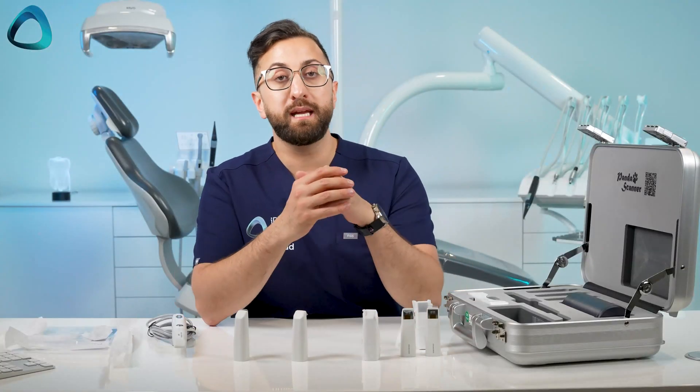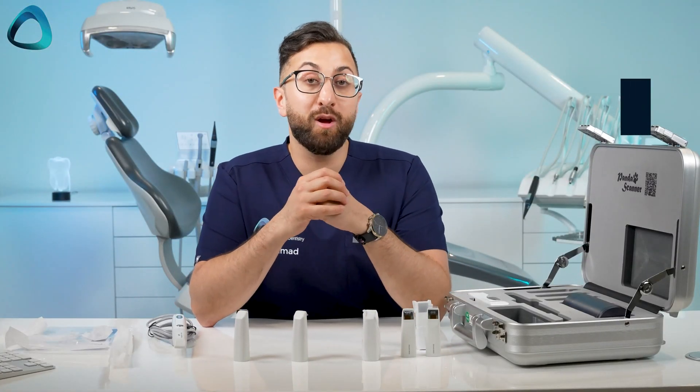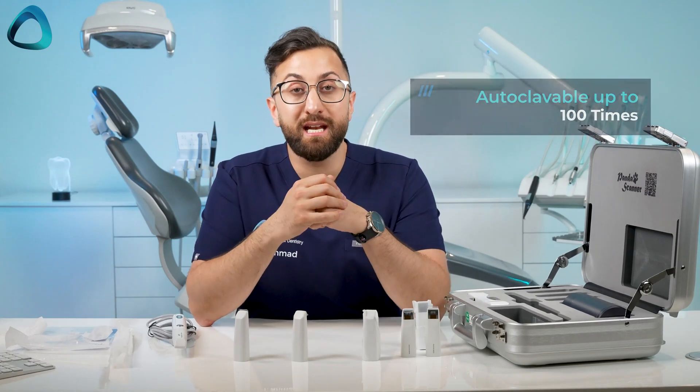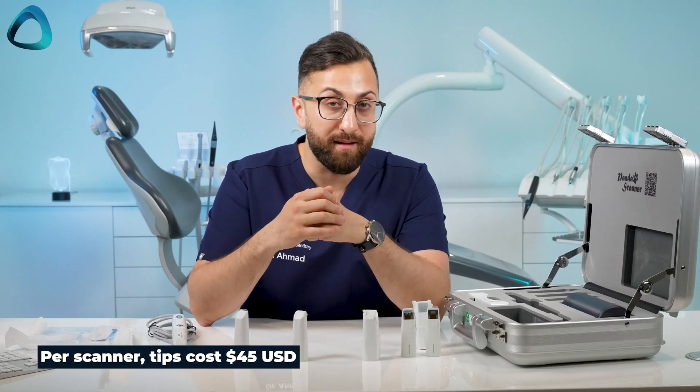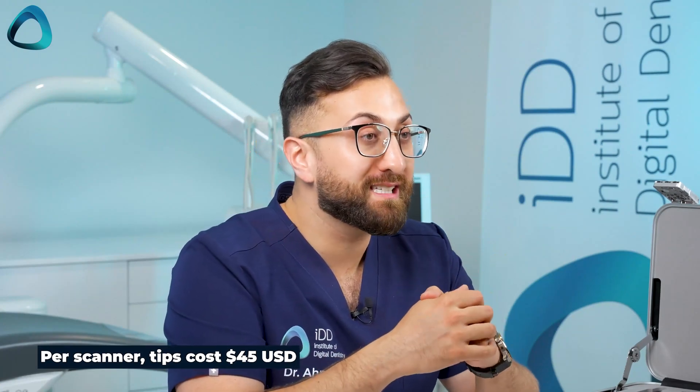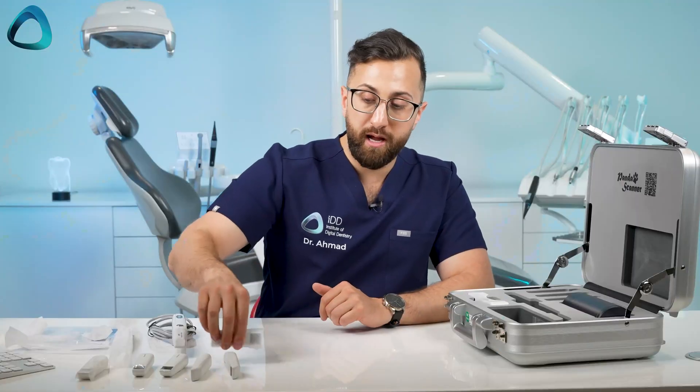The company tells me that these scanner tips can be autoclaved up to 100 times and each scanner tip costs $45 USD. What this means basically is it's around 45 cents per patient to scan them, because obviously between every patient you'll be autoclaving these scanner tips.